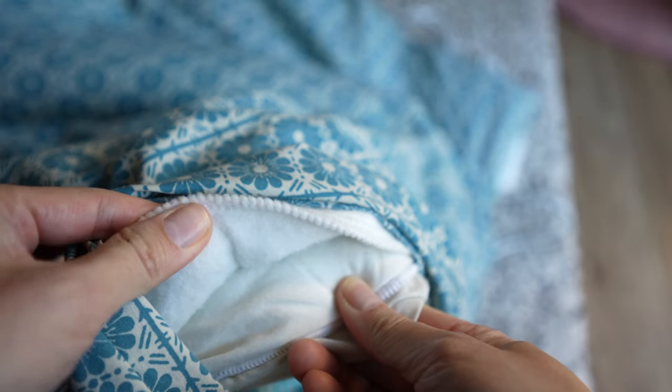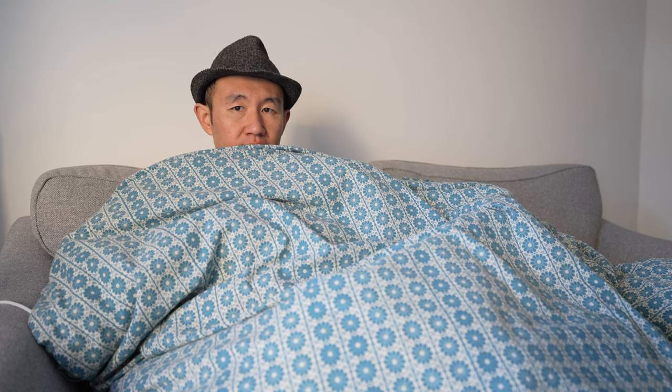One thing I like to do is put the electric blanket inside the duvet or quilt, so I can make myself cozy inside a nice warm duvet — which is perfect for winter, especially when seated on the sofa watching TV.